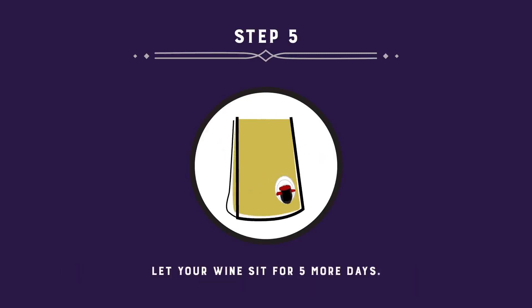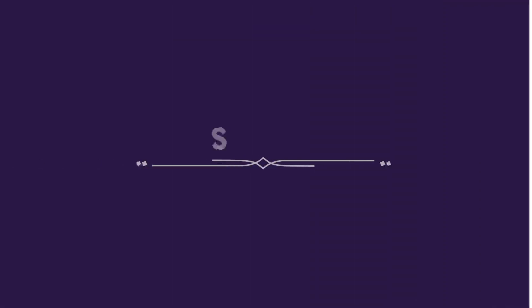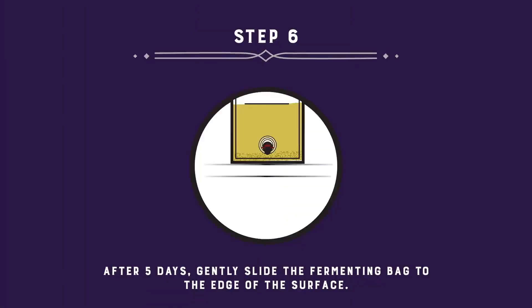Let your wine sit for 5 more days. After 5 days, gently slide the fermenting bag to the edge of your surface. Don't jostle the bag or you'll disturb the sediment.